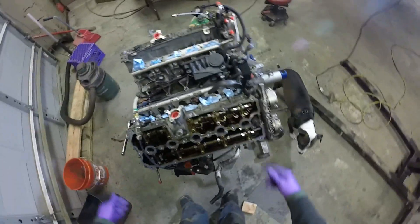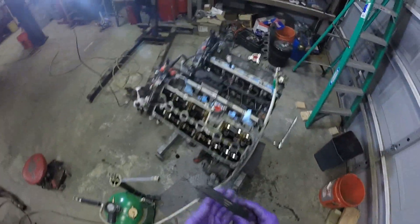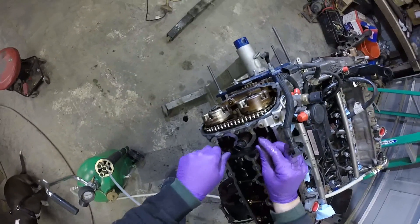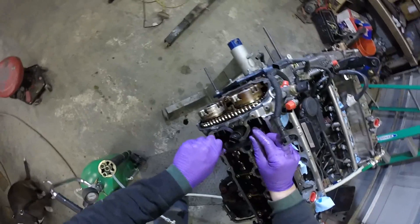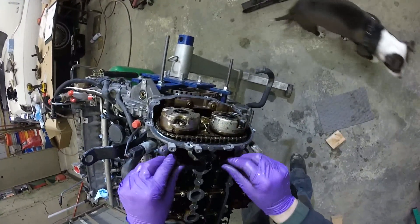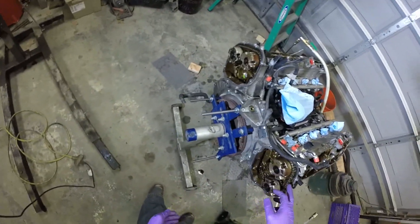I'm going to rotate the engine clockwise now, looking at the front of it, so I can bring up the threaded holes which the cam locks lock into here. I'm going to use cam lock tool T40070. Now that the cams are locked in, we can go ahead and start removing the timing chain.